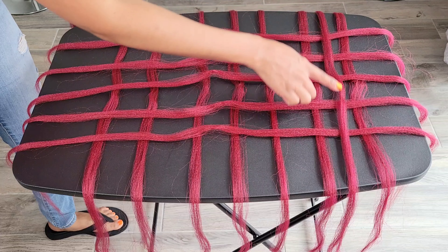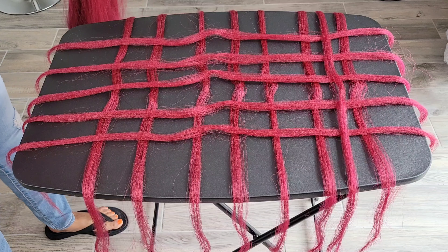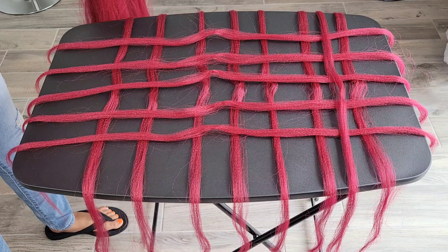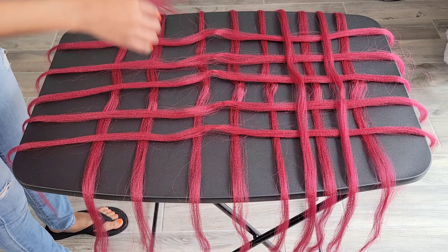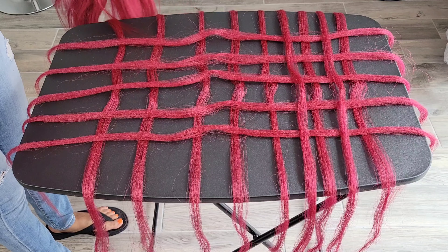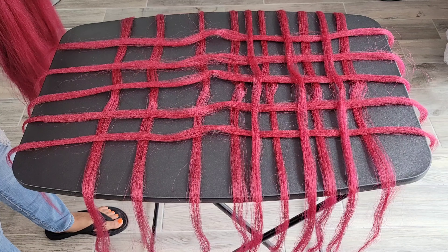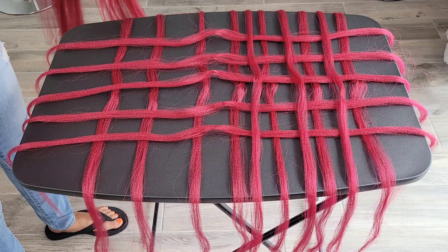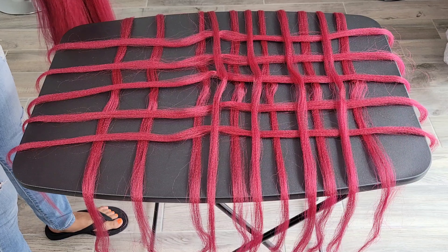For this third row you want to make sure you lay your hair in the center squares that we created with the first and second row. This is just laying the foundation for the grid pattern that we're creating with the hair. I like to use this method because I don't need to use a braid rack or any rubber bands.